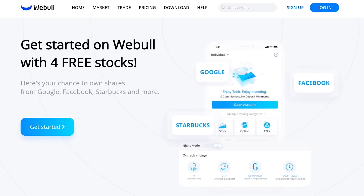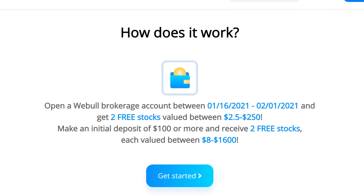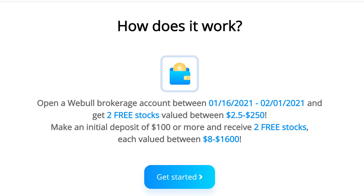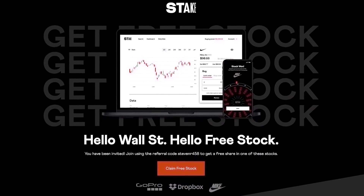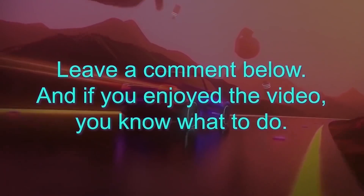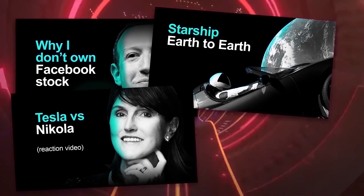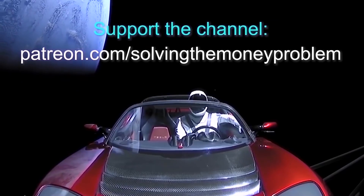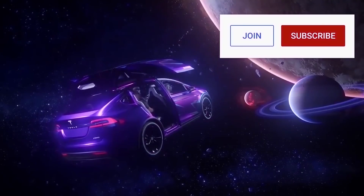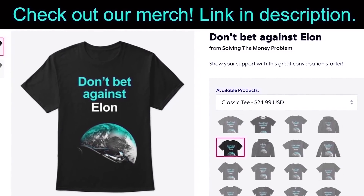I'm Stephen Mark Ryan, this is Solving the Money Problem, and I love you all. If you live in the US, check out the Webull link in the description for up to four free stocks. If you're in Australia, the UK, or New Zealand, check out Stake. Thanks so much for watching — let me know your thoughts in the comments and any ideas for future videos. If you'd like early access, exclusive videos, regular Q&As, and our private Discord server, consider supporting the channel at patreon.com/solvingthemoneyproblem. You can also become a channel member by clicking the Join button next to Subscribe.